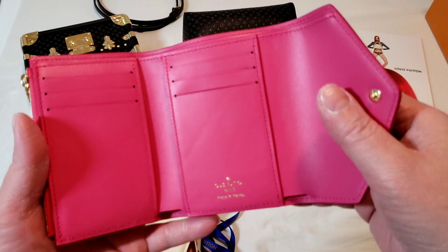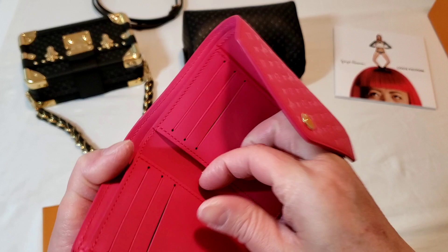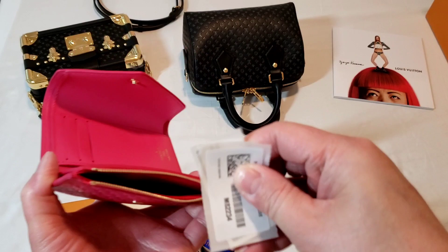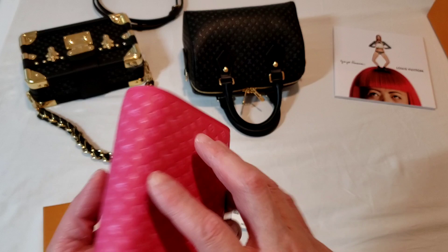I purchased the Victorine wallet in this pink — it's more like a fuchsia pink. This is made in France. It's a pretty much standard Victorine wallet; it has a leather interior and there are two pockets here with six card slots. You can put your coins here, and this is the other coat it comes with. That is the Nanogram Rose.